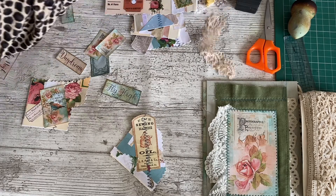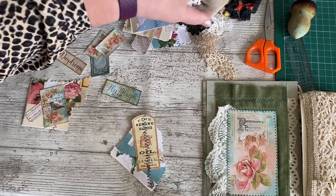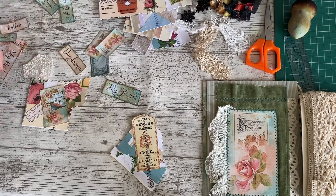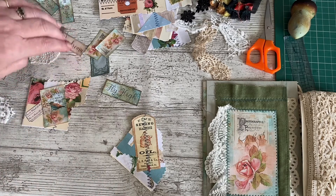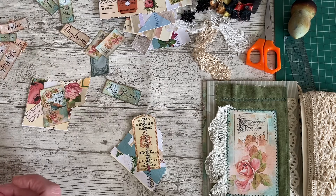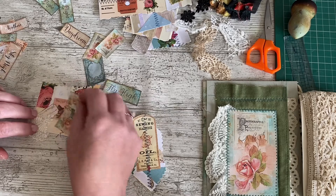Some lace — shall we go with the cream theme? Some of this lovely lace that I've got on the front cover — it's definitely vintage. It looks like it's come off a wedding dress or a wedding veil or something like that. It's kindly gifted to me by my lovely sister. Thank you, Diane. I've just put one on the last one that I made as well. We'll have it coming down the bottom this time because we had it up the top last time.